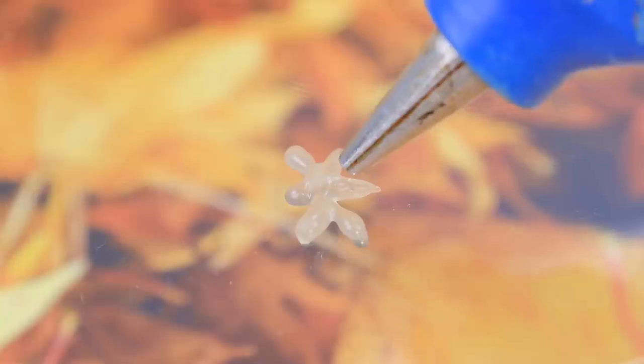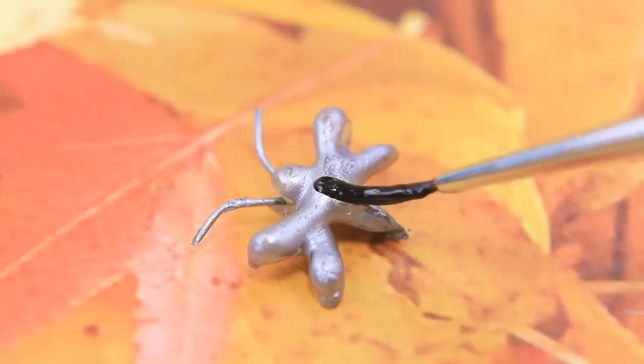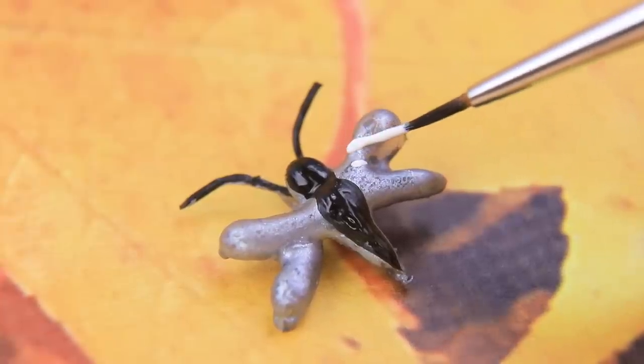Draw a dragonfly with a hot glue gun! Cover with acrylic paint and draw wings! The hair clip is ready! Coraline, don't lose your head!